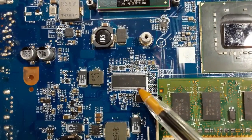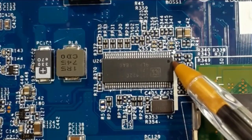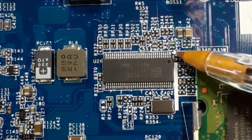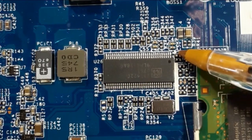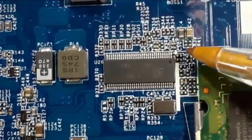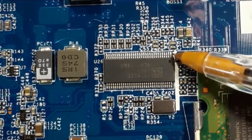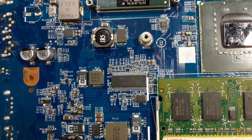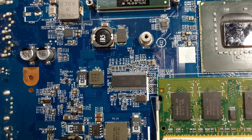And this IC — we have here a point or a hole, and also here we have a white point. That means this is pin number one. All ICs have the same working principle. Always pin number one is marked with a sign.